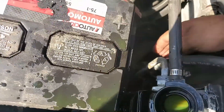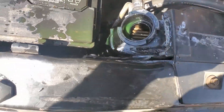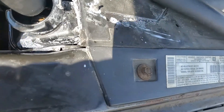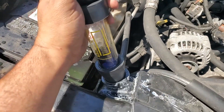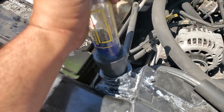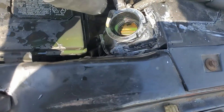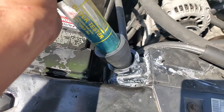Now we put the tool on tight and place it on the front of the radiator. It sucks — but we have to do it again because some antifreeze got in.